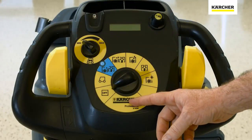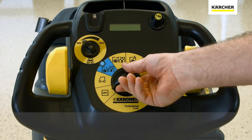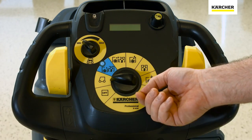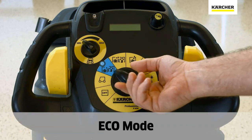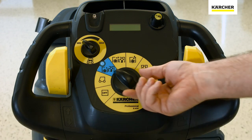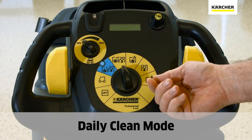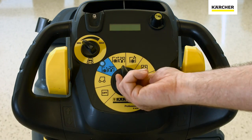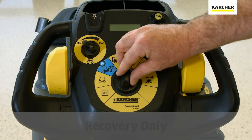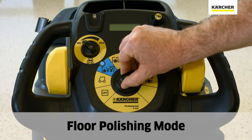With the easy dial, we can select which cleaning function to use for the task at hand. We have a transportation mode for getting from point A to point B, eco mode which is the most efficient clean using the least amount of resources, daily clean mode which has a little more water and more recovery, scrub only, recovery only mode, and floor polishing mode.